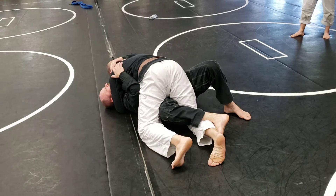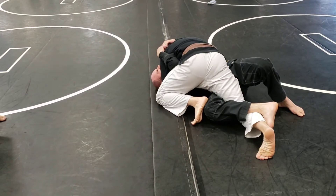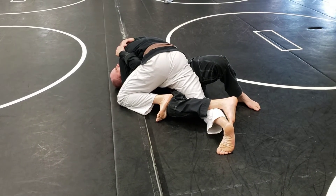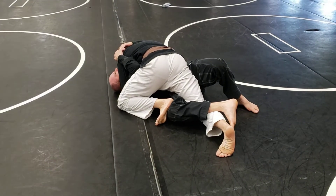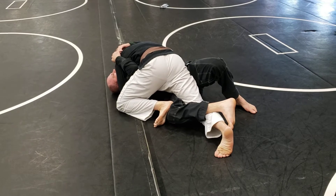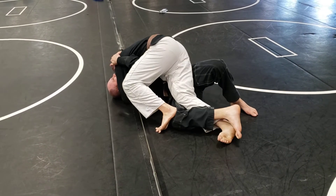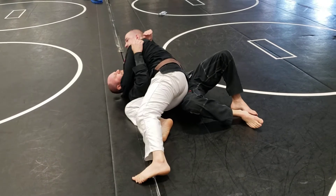I'm going to take my outside knee, slide it up as high as I can, put my foot on top of his leg. His knee's on the ground. I'm going to put my foot there and start stepping on his knee — right here — as I slide my hips out, turn my hips out, and step through.